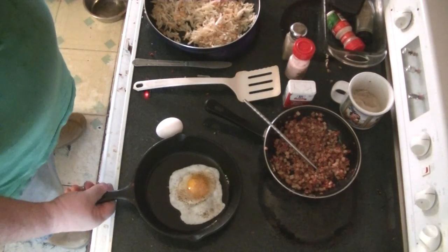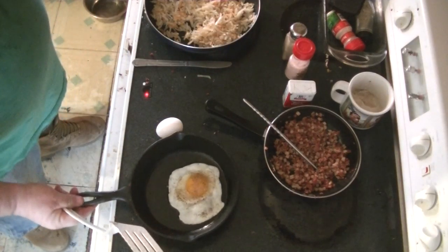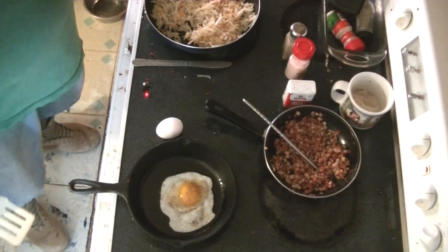Got it out of the discard bin, so I re-seasoned it. And it works like a dream.